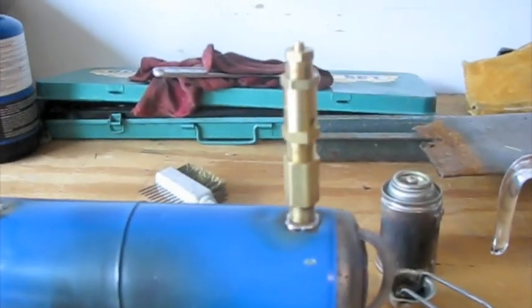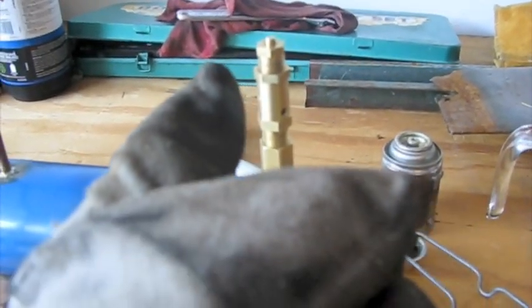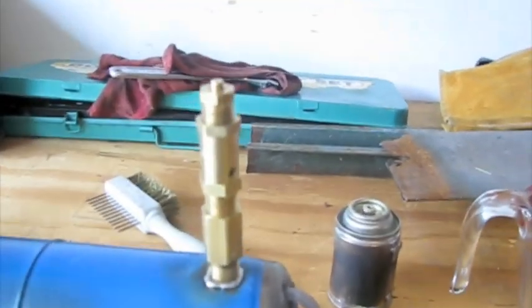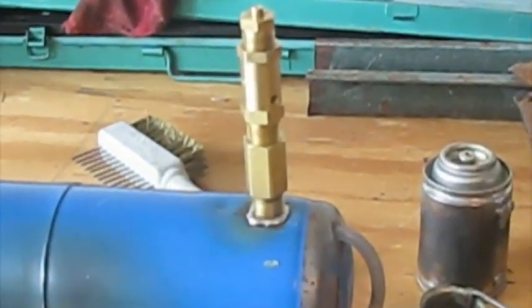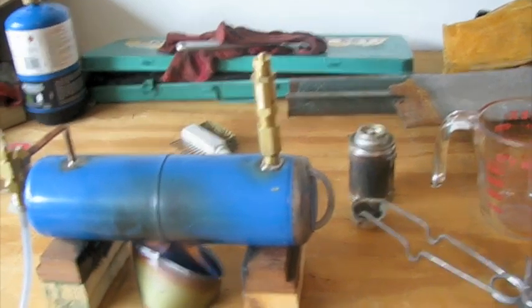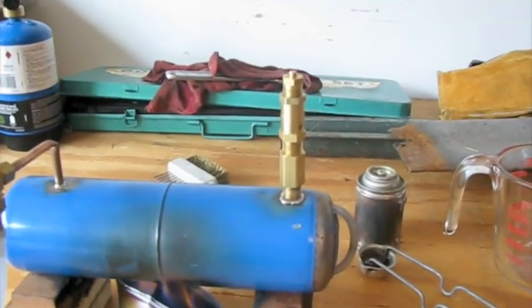Right now I got my denatured alcohol running on my boiler. As you can see, there's a new feature added to it. I just got this in the mail today. This is the steam safety valve. It's really neat because it can go from 5 psi to 250, so it's really adjustable and it's perfect for this application.